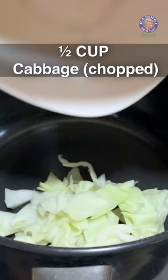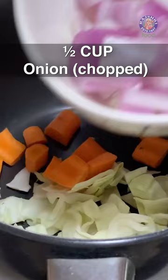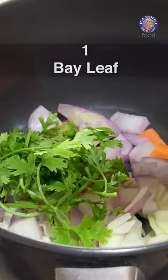I have half a cup of chopped cabbage — you can take the stem part which you normally don't use. Half a carrot, chopped. Half an onion, chopped. A few stalks of coriander leaves.